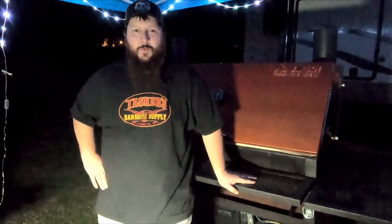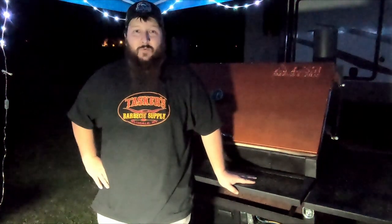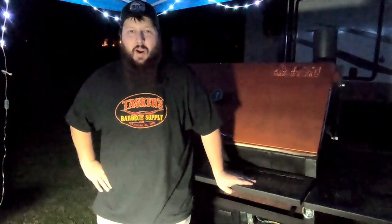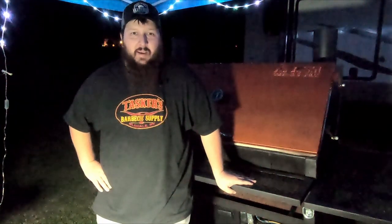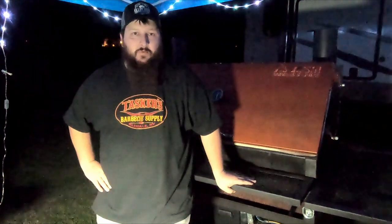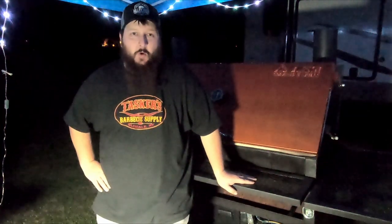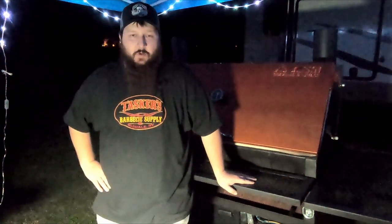What's up everyone, welcome back to Tasker's BBQ Supply. I'm Steven and today we've got something a little different for you. As you can already tell from the video, our scenery has changed a little bit. We're actually at a client's house today. We're going to be starting a whole hog roast for them. It's late in the evening the night before, and we're just going to get the grill prepped up and walk you through the trimming process of this whole hog, getting it prepped and ready. Then it will just go back in the cooler for tonight.